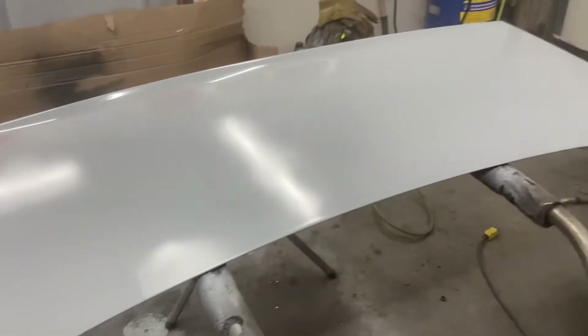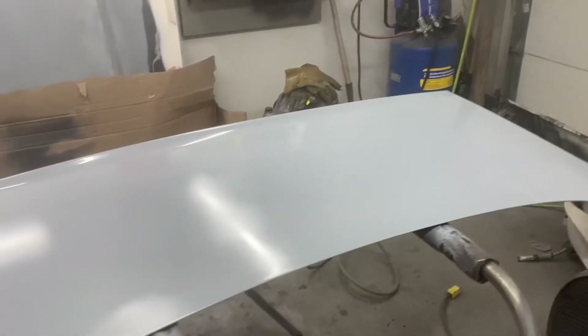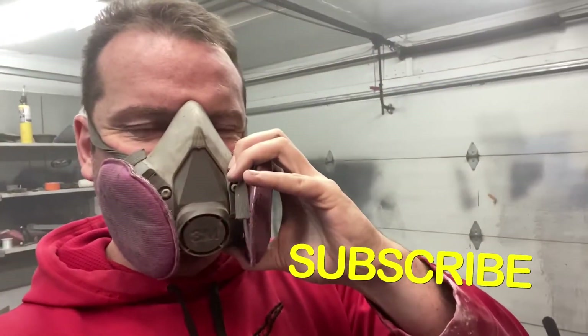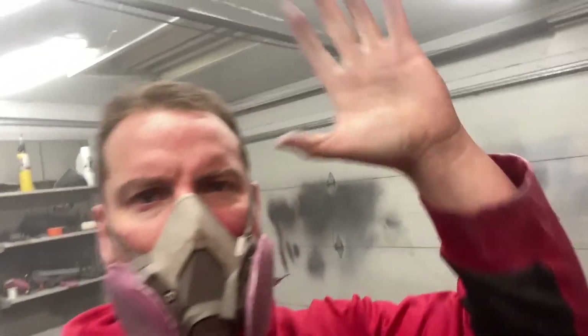All right, the primer's on. My mask is still on - we're going to end this quick. Back at it tomorrow. I've seen a dent I've got to fix on the other side. So for now I'm going to leave it at that, guys. Like and subscribe. I'm Billy Mac - welcome back to my garage. Woo!